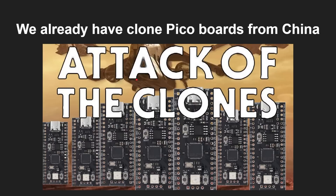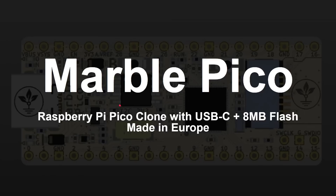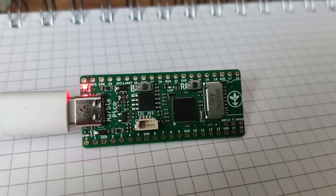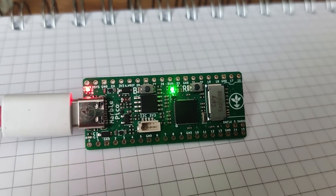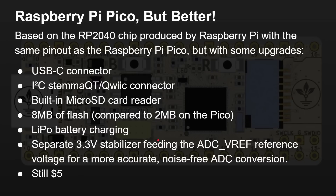We've already seen cloned Pico boards from China — I've got a video on the channel called 'Attack of the Clones.' These are very much the same thing: a Pico board with the same processor but more flash memory and USB-C. However, today what we're going to look at is the Marble Pico. This is a Raspberry Pi Pico clone with USB-C and eight megabytes of flash, but it's made in Europe, not in China. Really it's a Raspberry Pi Pico but better, based on the same RP2040 chip produced by the Raspberry Pi Foundation with the same pinout, but with the following upgrades.